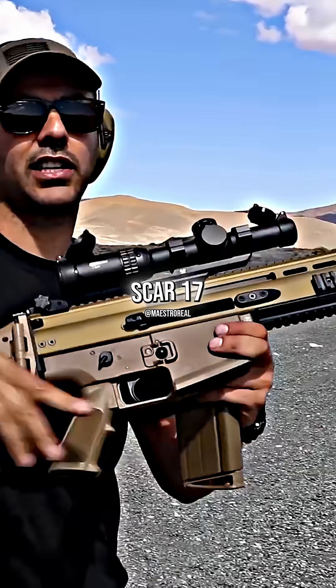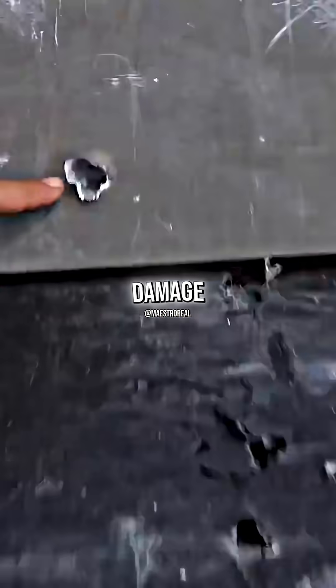One over there, one over there. Scar 17, 308. Did much more damage on the whole thing.